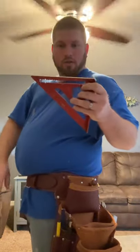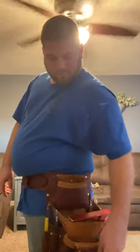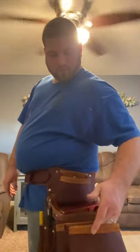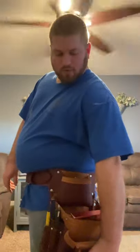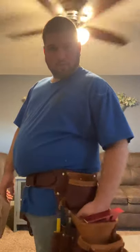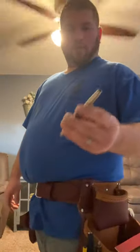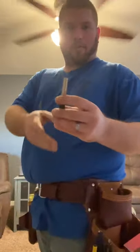Moving to the left side — I've got my Milwaukee speed square. I like that it's got extra scribes and a quarter-inch mark, which is pretty handy. This little pocket here I use for miscellaneous screws or whatever the job calls for. I keep siding nails of different sizes in these two pockets, and I've got a nail punch — if I'm doing soffit or whatever, I stick my nail in there and it helps guide it in easier.